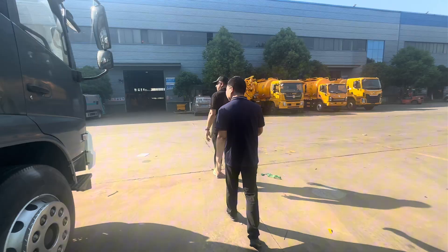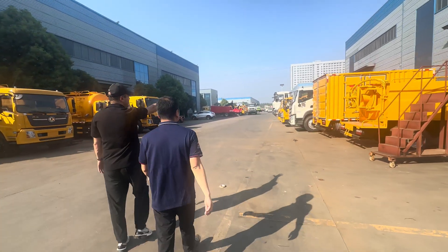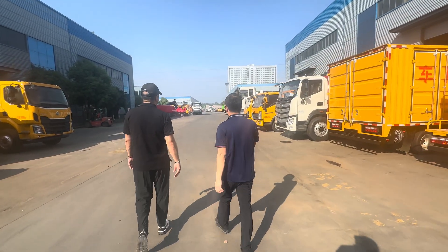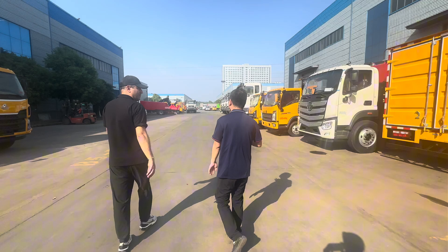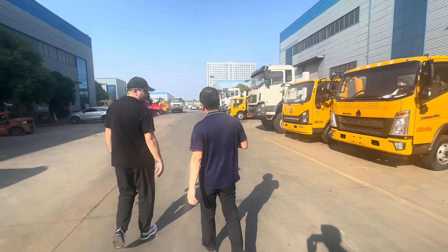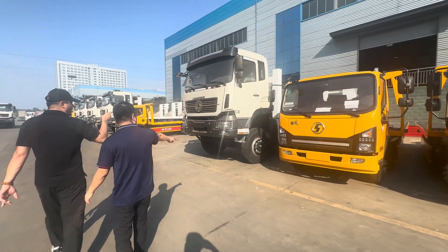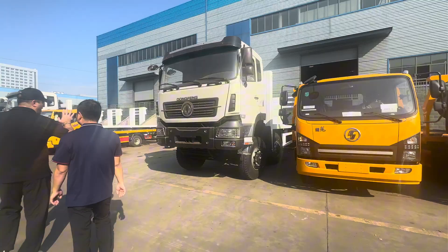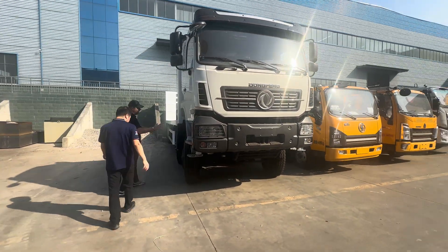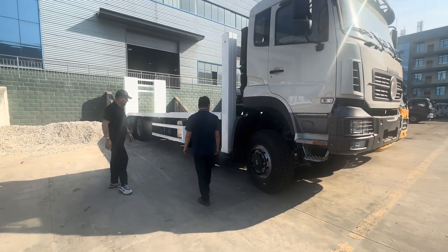I noticed these tank carrier trailers — correct? Yes. These are kind of special models. They are designed and tailor-made for some customers. This is not like normal trucks. And also this is like the eight by eight. So this is eight by eight — it's full driving. Eight by eight means all the wheels are working.